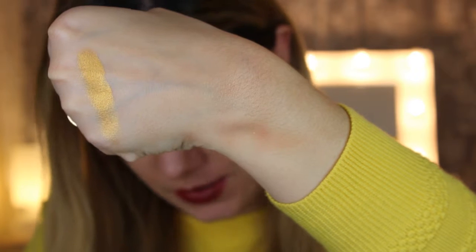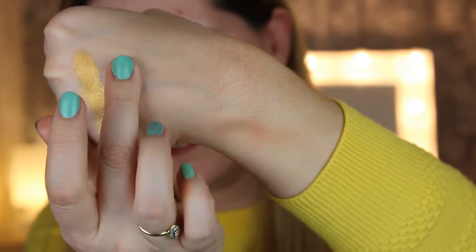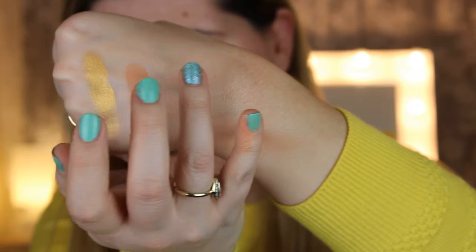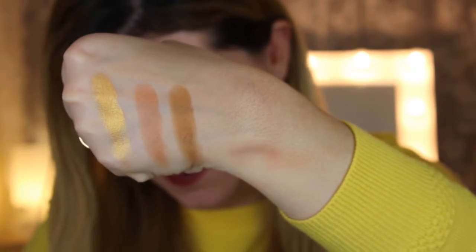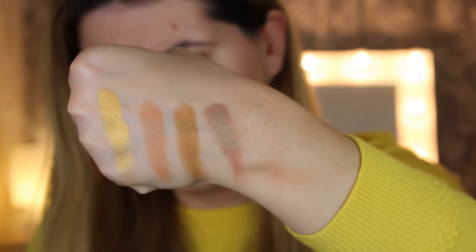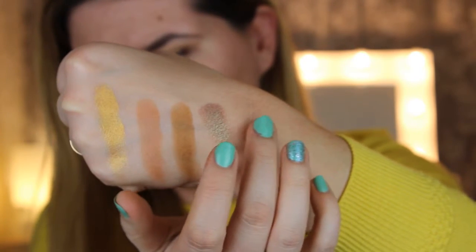The third row: Flicky — this is what I have on my eyelids today — then Bridges, a beautiful transition shade. Next is Fried Yoshi, which is also like a duochrome, and Rammer Jammer is the last one on this row.